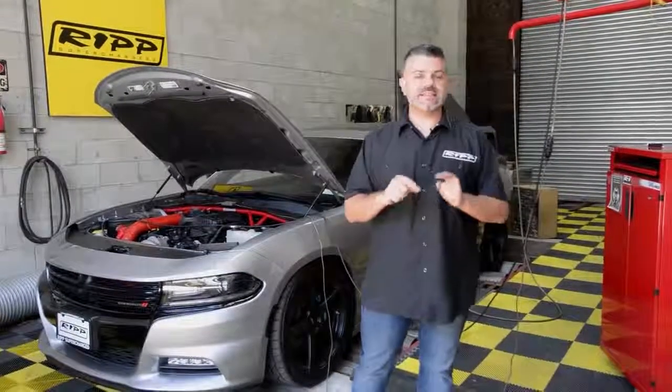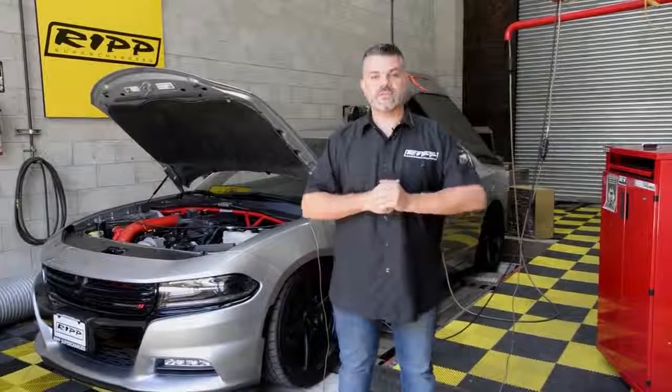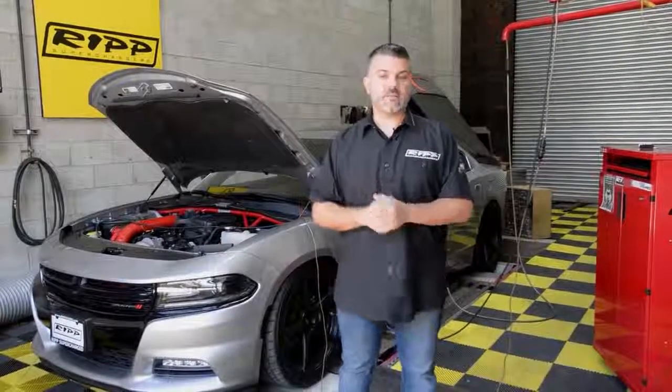Hey guys, welcome back to RIP Supercharger and thanks for stopping by. Today's an exciting day — mostly because of the vehicle that's behind me on a dyno.